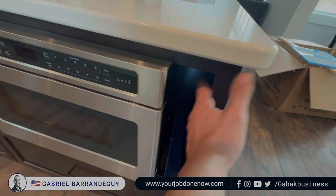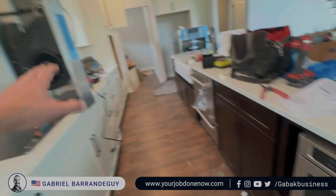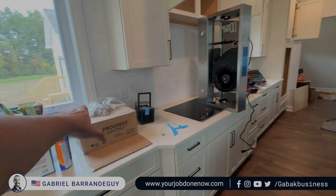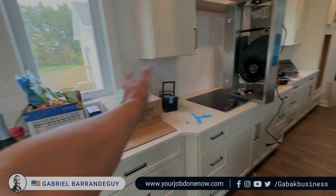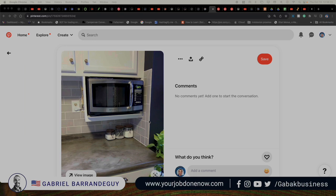The only downside is the gap I mentioned before, but it works great. So if you don't have any place to put it on top of the counter, or maybe you don't want it like that, this is a good option. I want to show you a few pictures of this type of drawer microwave — it is a good option.